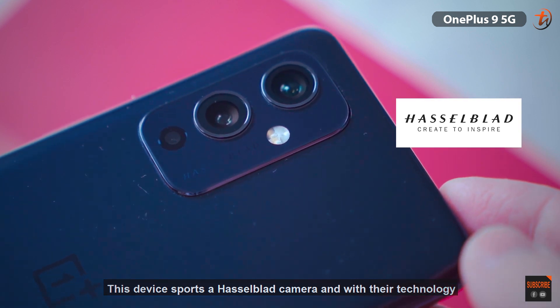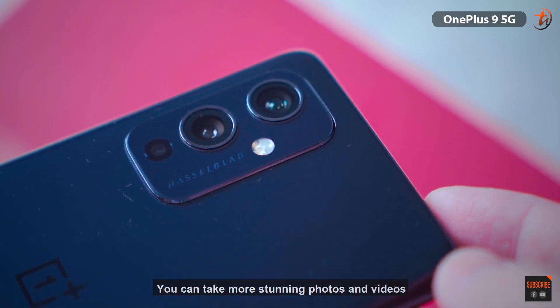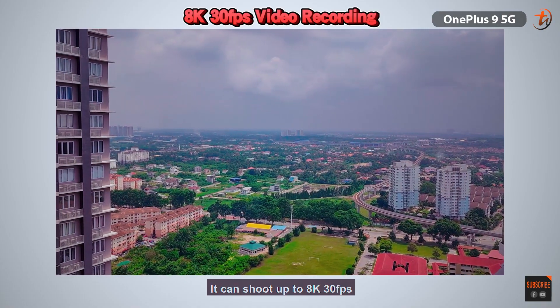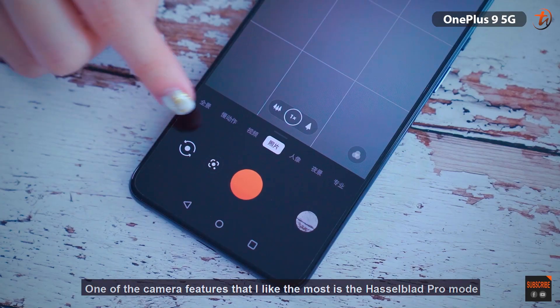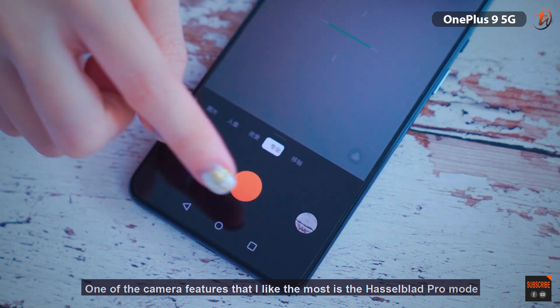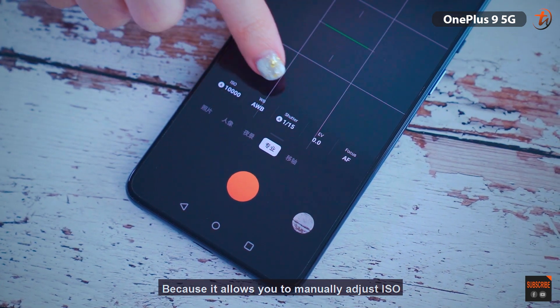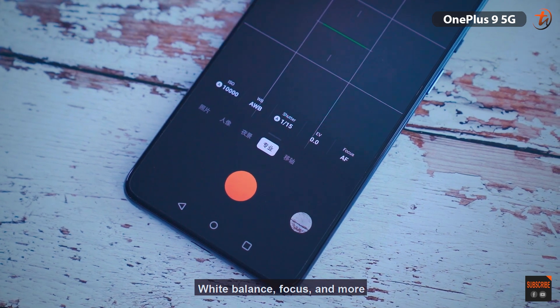Taking a closer look, this device features Hasselblad camera technology, which allows you to take more stunning photos and videos. As for video recording, it can shoot up to 8K at 30 frames per second. One of the camera features I like the most is the Hasselblad Pro Mode, because it allows you to manually adjust the ISO, white balance, focus, and more.